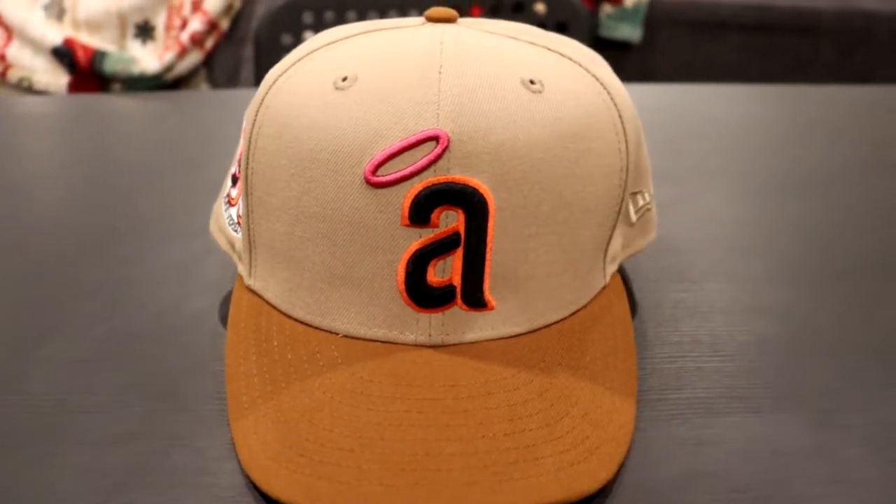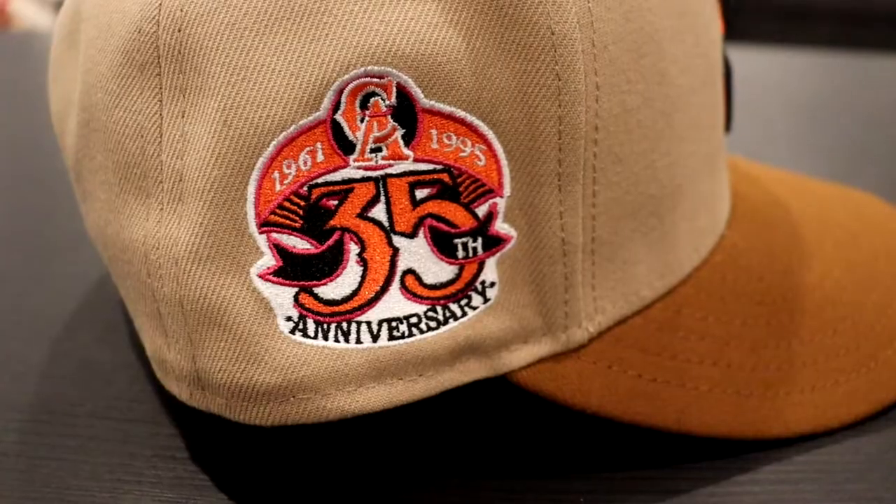I picked up the Los Angeles Angels logo — California Angels, whatever. I actually wanted this logo so bad. The entire detail of this hat is honestly great. The Angels logo has an orange outline with the black A, and then it's got a magenta kind of halo there, which is really cool. The top of the brim is in a very light brown, which I really like — I haven't seen this on a hat quite yet. And it's got this really light khaki color on the rest of the upper, which is really nice.